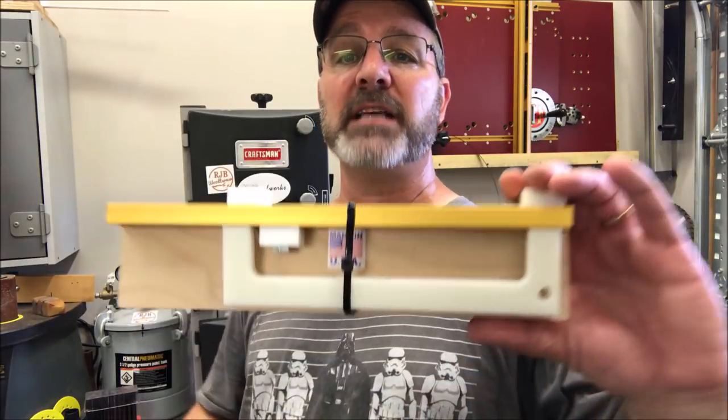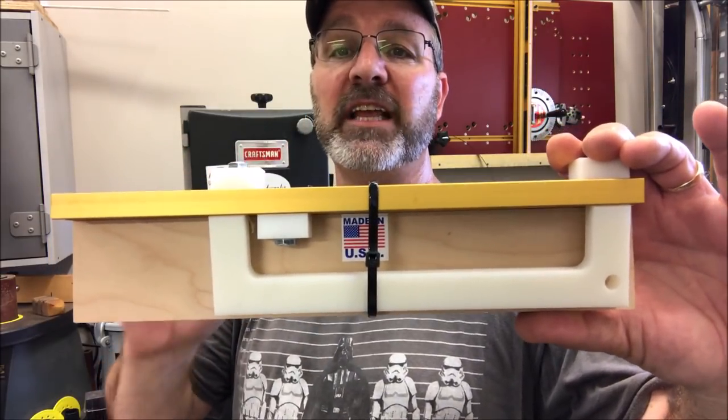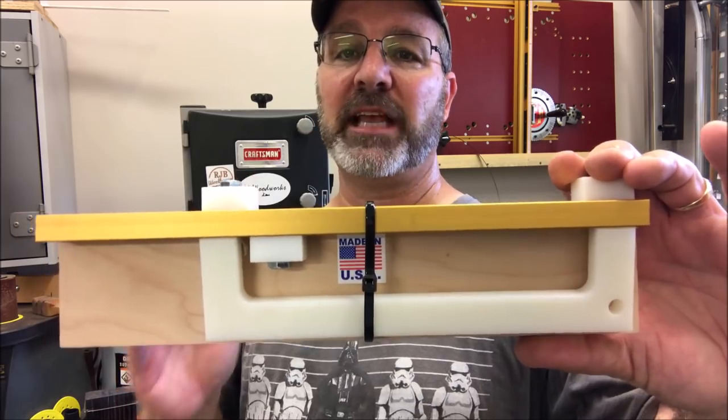Hello and welcome to the shop. A couple of months back, a buddy of mine, Tim Geist, sent me this jig. What it enables you to do is cut the perfect length pen blank every single time.